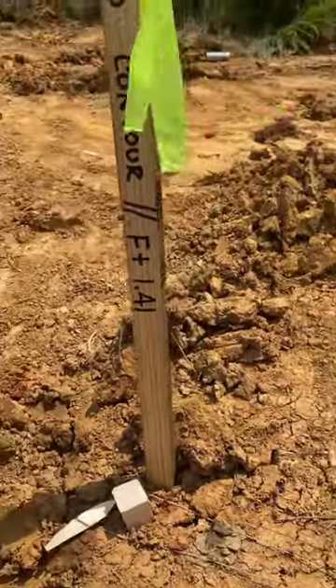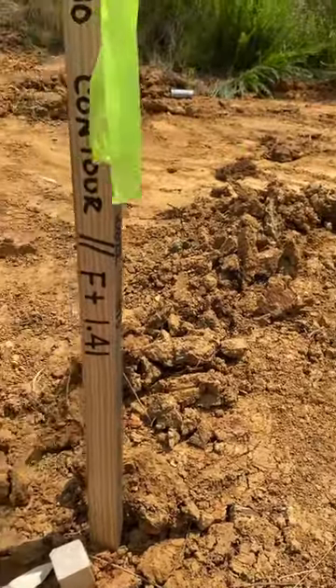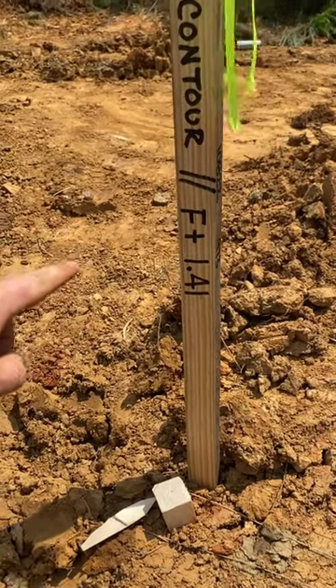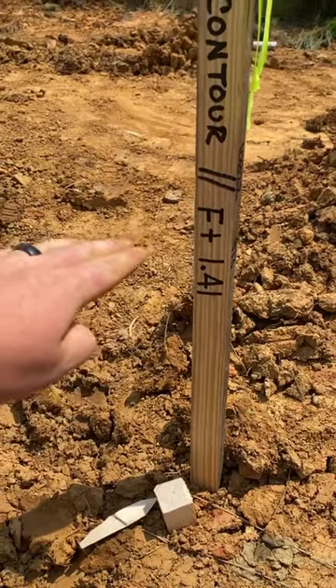This is your hub and it's fill of 1.41 — F plus 1.41. So this means from this hub, we need to go 1.41 feet above this. So somewhere in here is our grade.